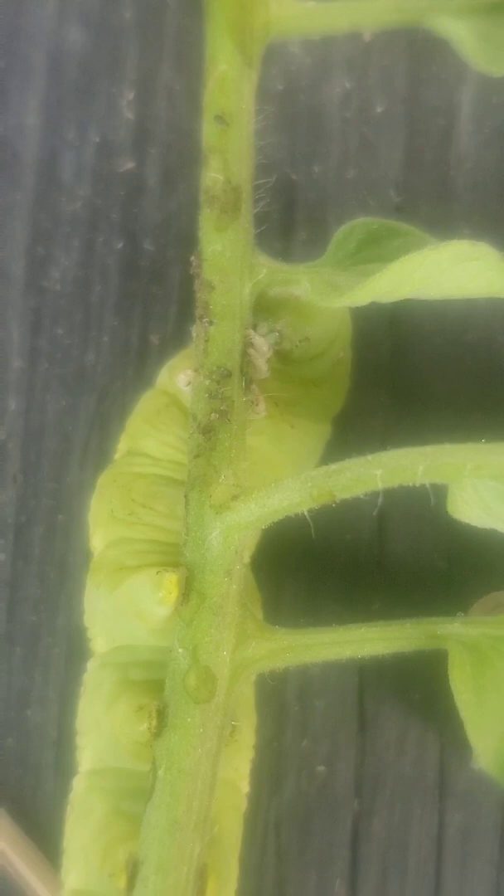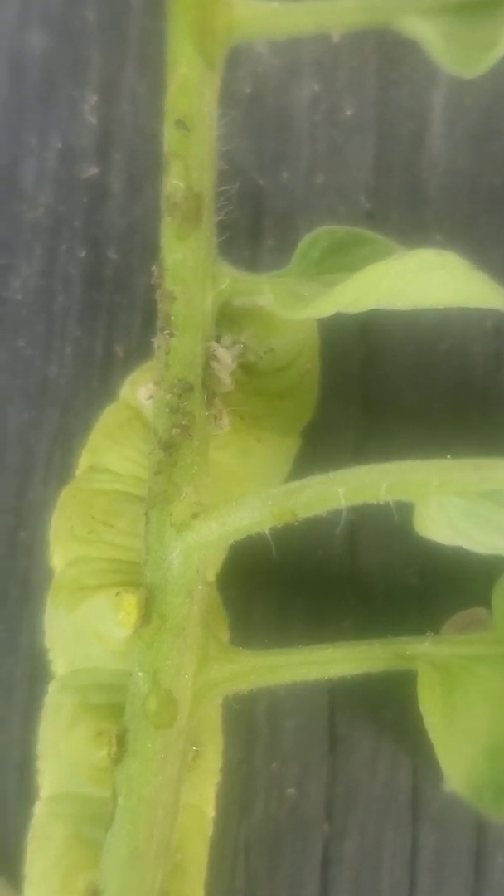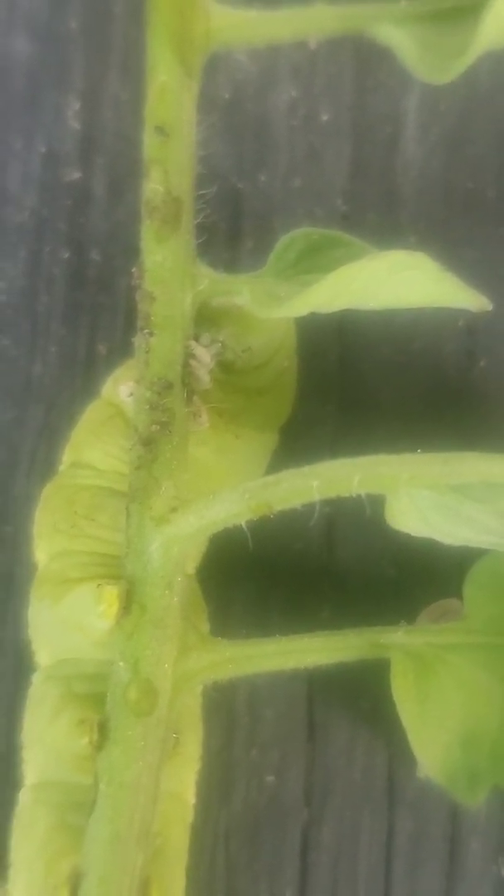I'm not 100% certain, but my theory is that the defensive slime it spit at me is also the same kind of slime and juices that have enzymes in it that help it break down the tomato plant so that it can suck nutrients out of it. It's really hard for me to find all the information on these that I'd like to find, but that's my theory.